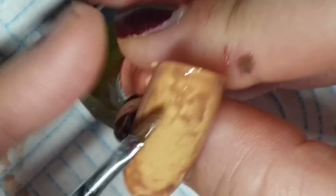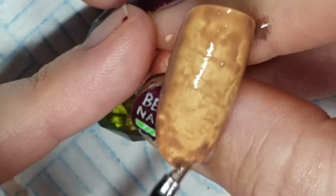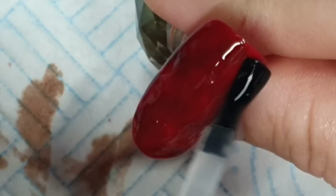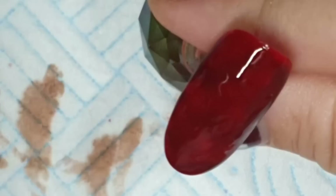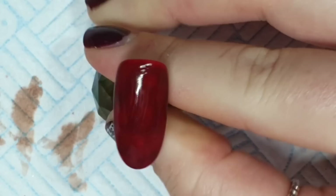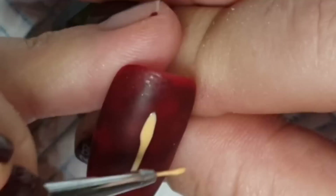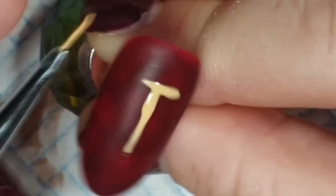I'm doing that over two nails because we're going to be doing the Marauder's Map. I'm going back to the red ones — putting some base coat on them because I'm going to paint on them and I want a buffed surface to paint on. I'm covering them in base coat, curing it, wiping it off and buffing. I used base rather than top coat because base is thinner.